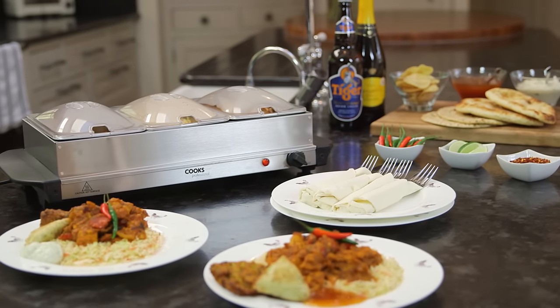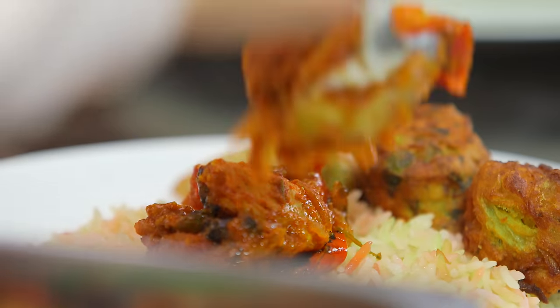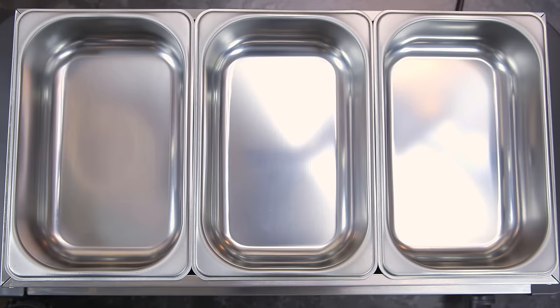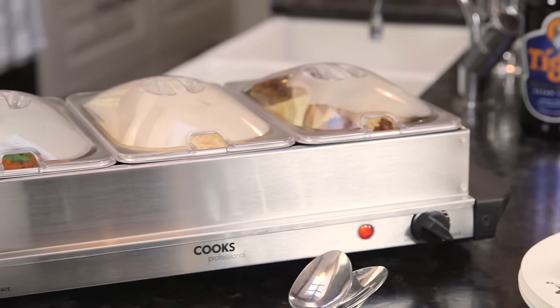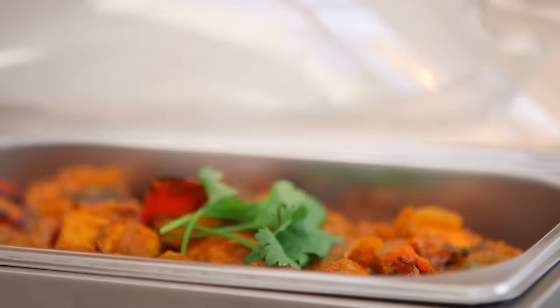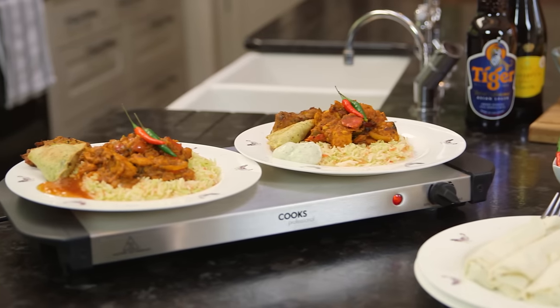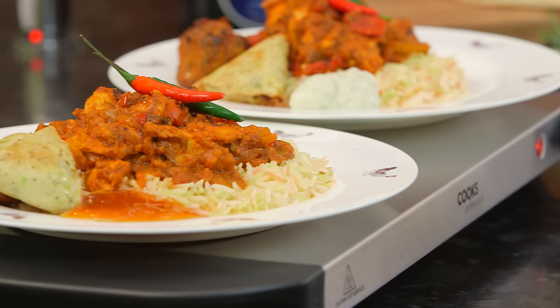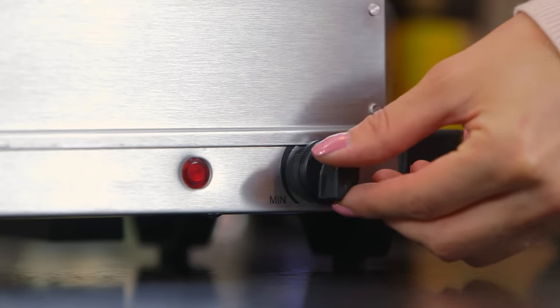Ideal for entertaining, the Cook's Professional stainless steel three-section buffet warmer keeps food warm for hours. Three separate warming trays each have a 1.35 litre capacity and individual covers, enabling you to warm solid or liquid food. Remove the top section to reveal a large flat surface, perfect for warming plates.